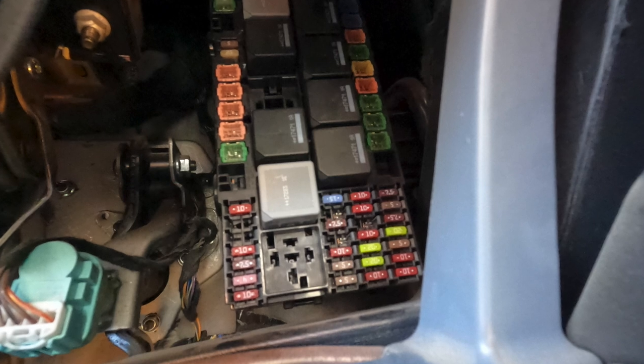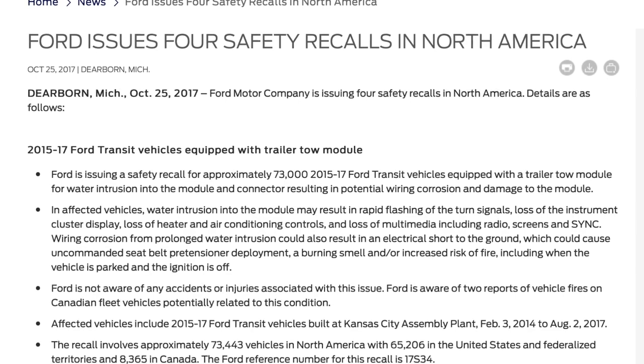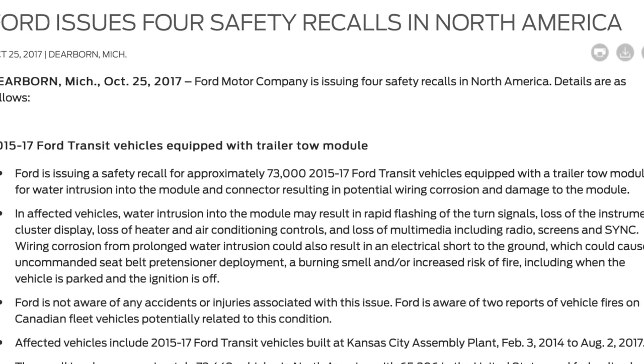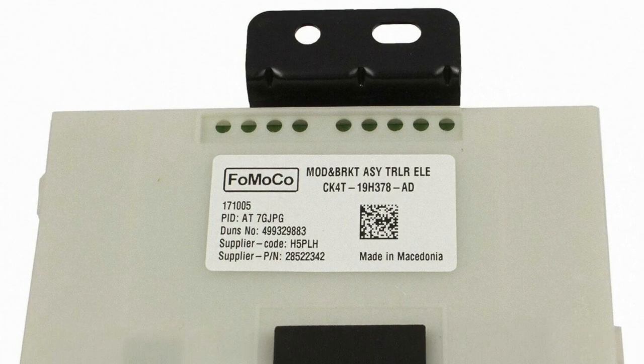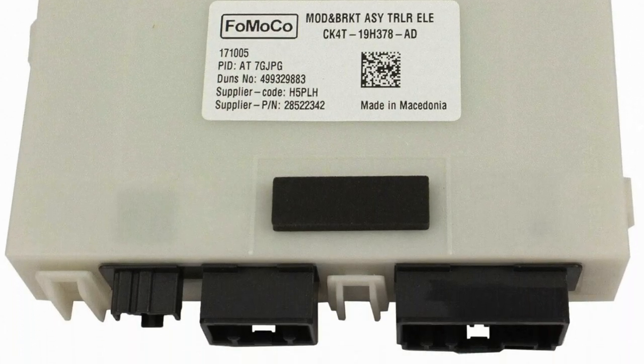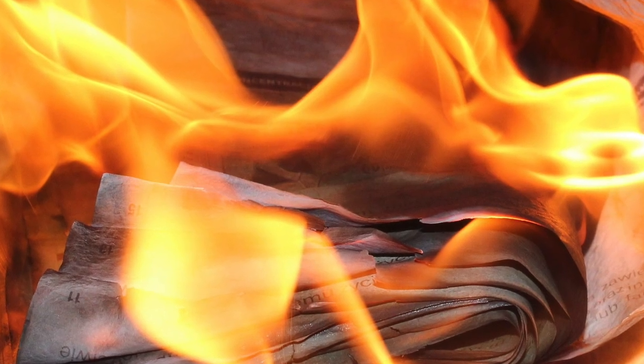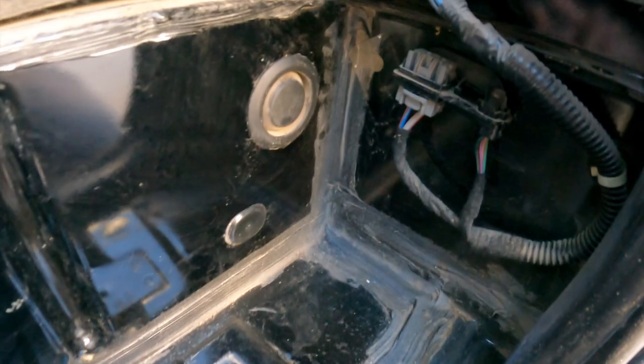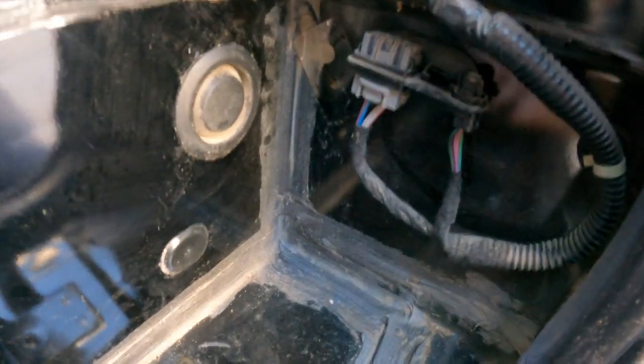We found the fuses were present, pulled them out, tested them, and they tested fine. When I did a little research online, the reason they didn't install it is that on the 2015s and 2017s the trailer brake control module was catching on fire — they had a recall on them. So how do you stop it from catching on fire? You just don't install it. That looks like their solution to the problem.